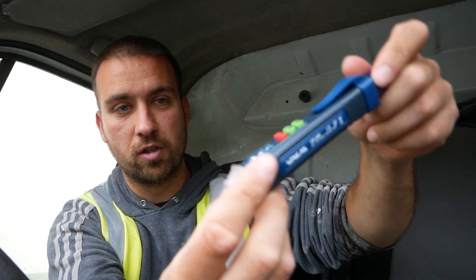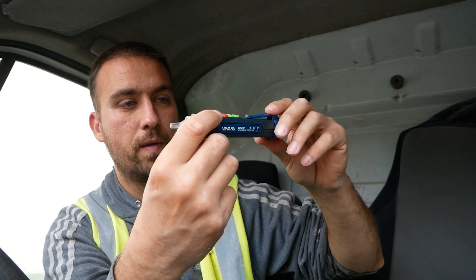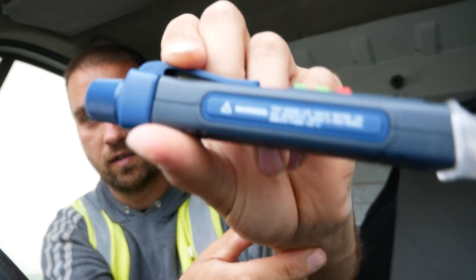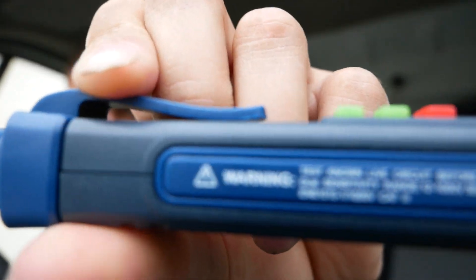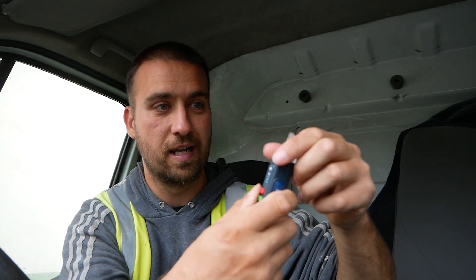The wee pen does look pretty good for testing. It says test on a known live circuit before use, so make sure you test it before you use it — make sure that it actually works.